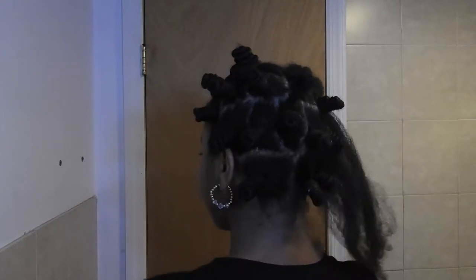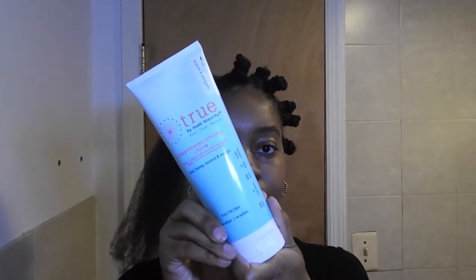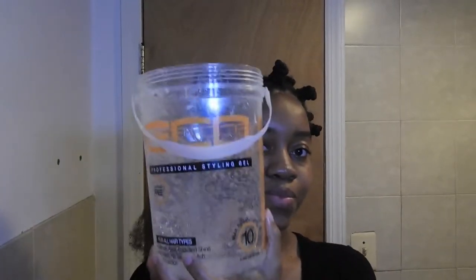Hey curls, and welcome back to my YouTube channel. Today I will be showing you guys how I achieved my bantu knot out. I already did most of my head just to save time, but I will show you guys how I do it. What I will be using is my True by Make Natural conditioning curl and style cream — I love this cream, you guys have seen it in my favorites.